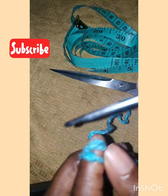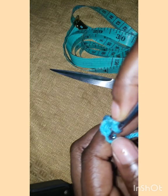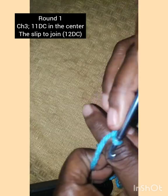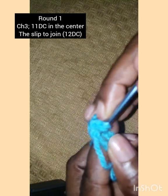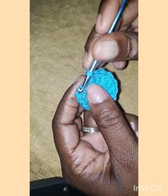Put the hook through, then chain five: one, two, three, four, five. Then make a slip stitch in the first stitch to join. Chain three — that chain three is our first double crochet. Then we're going to make 11 more double crochet in the center for a circle, so you need 12 double crochet total.